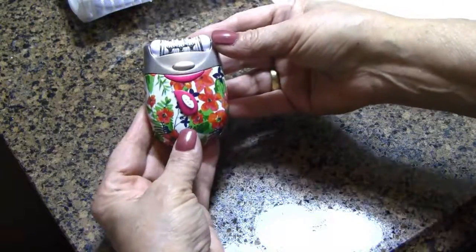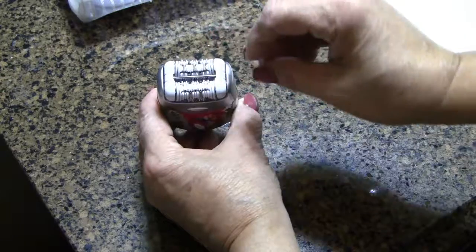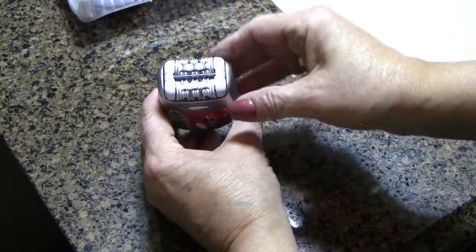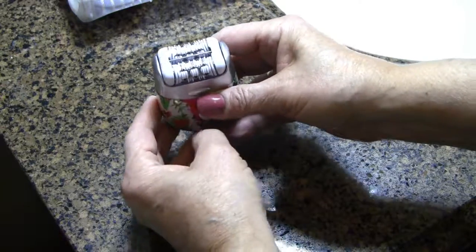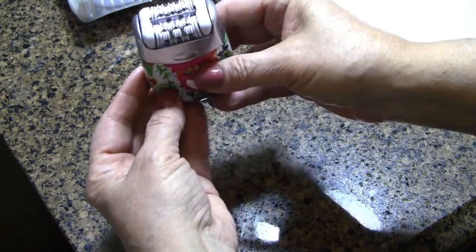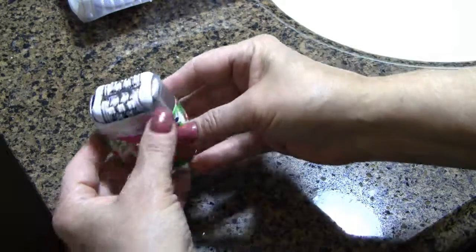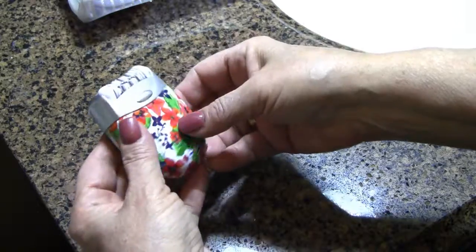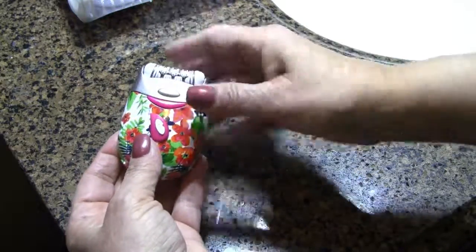It's a tiny little epilation system that works like a thousand tweezers working all in unison to remove hair for up to six weeks. The hair can be as short as 0.3 millimeters, so that's really short. You don't need to have really long hair — they actually recommend that you do it while your hair is on the stubbly side.